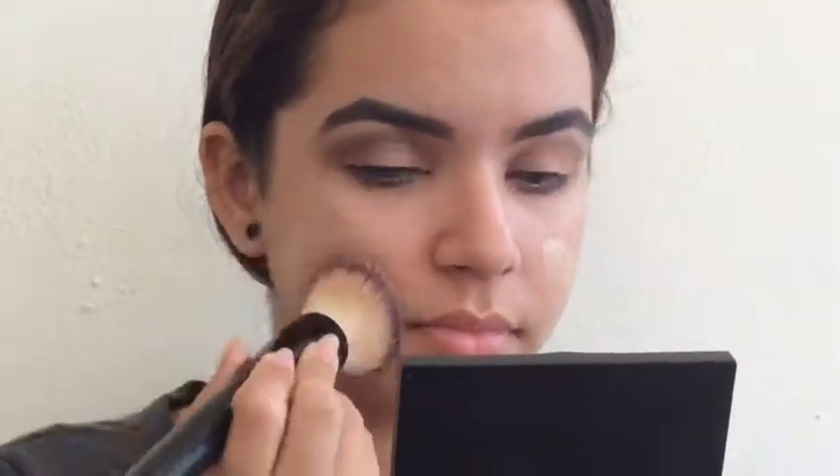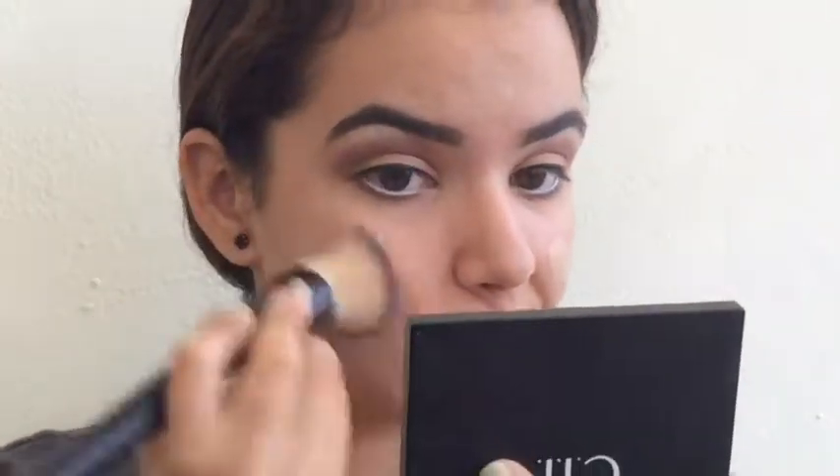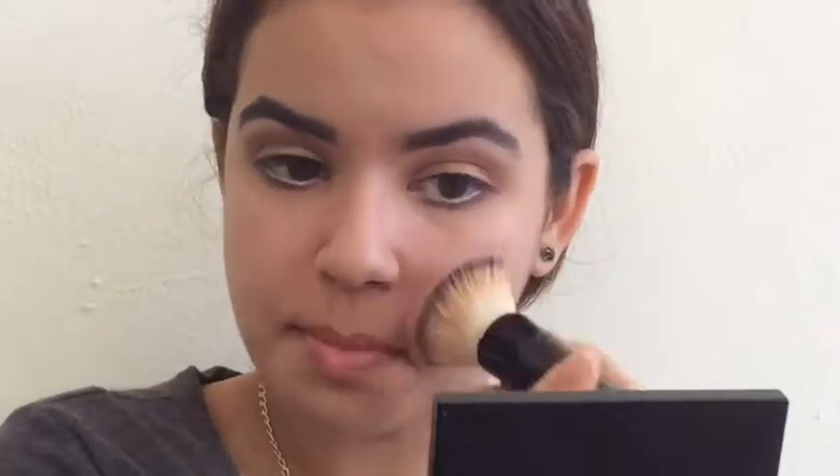My camera stopped recording when I did the white eyeliner, the black eyeliner, the other eye, and the brown underneath — so just know that's done. Now we're going in with foundation, doing my usual foundation routine. I am really awkward doing voiceovers, aren't I?